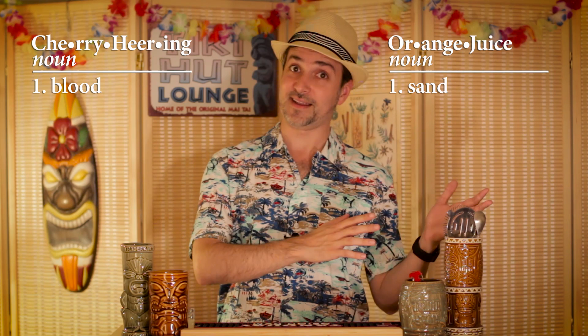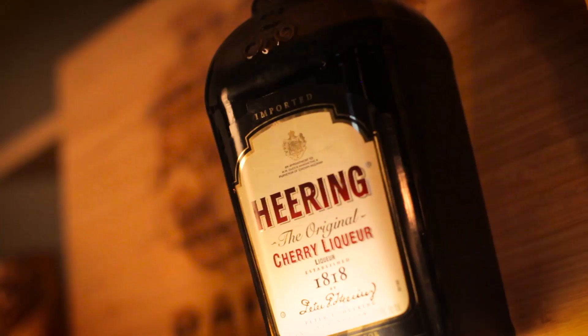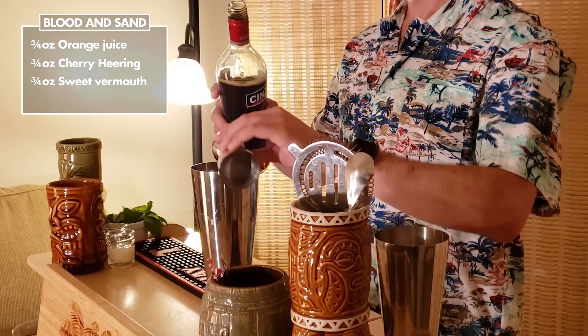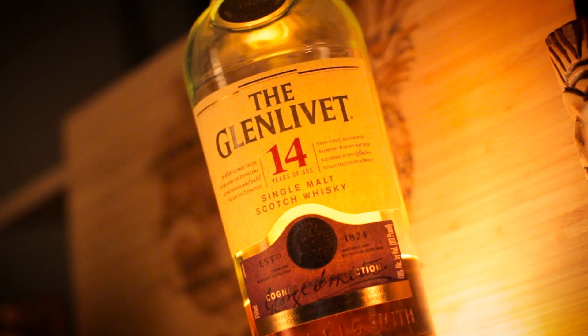The movie apparently wasn't a huge hit at the time, but the associated cocktail has never been forgotten. This is an equal parts cocktail made up of orange juice, Cherry Heering, sweet vermouth, and scotch. I imagine the Heering and vermouth are meant to play the part of blood, with the OJ and scotch playing the part of sand. Let's jump into the ring — starting with the orange juice, three-quarter ounce of Cherry Heering, three-quarter ounce of sweet vermouth, and three-quarter ounce of a non-peated scotch, so it doesn't interfere with the flavor and aroma of the drink.